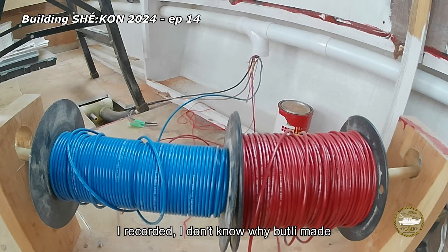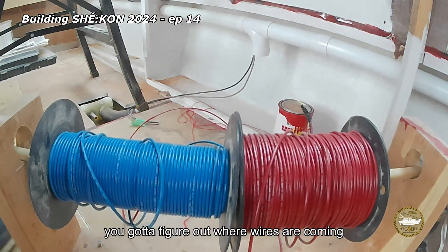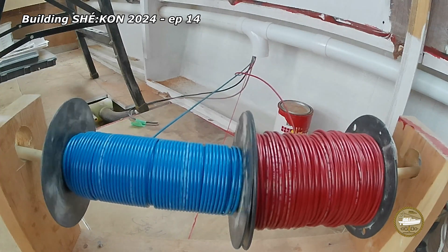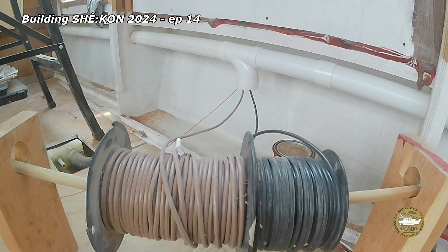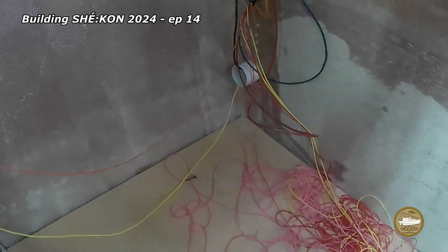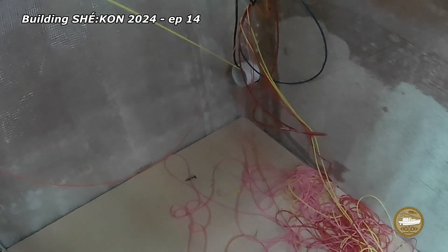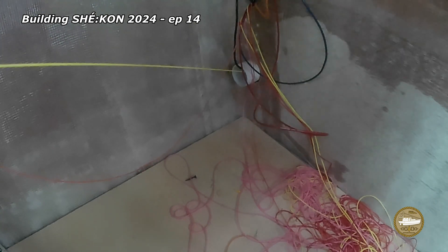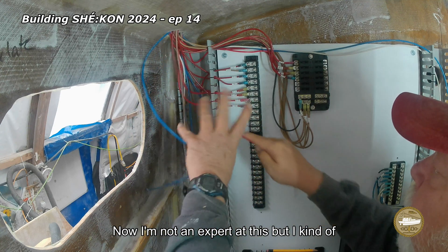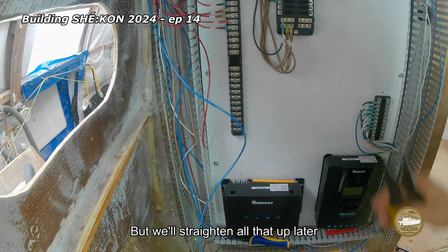These are just a couple of funny clips I recorded. I don't know why, but I made short videos out of them and people watched, so I guess they thought it was okay. You've got to figure out where wires are coming from and going to, and run them through these chase tubes. It was fun. I showed you the wire going into the chase tube, and this is the other end where the wire is coming out. I'm not an expert at this, but I had an idea in my mind for a long time what I expected this would look like — and it certainly didn't look like this wire mess, but we'll straighten all that up later.